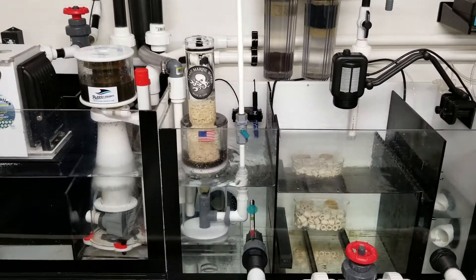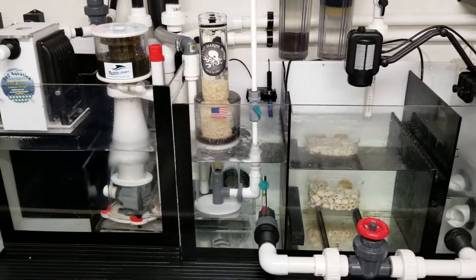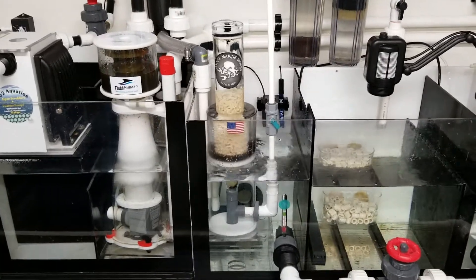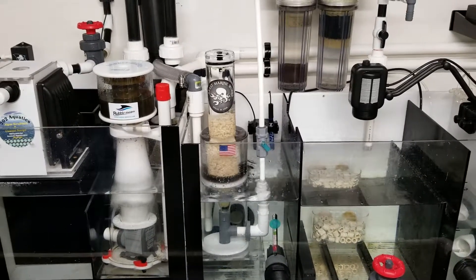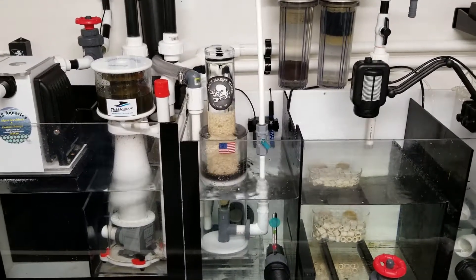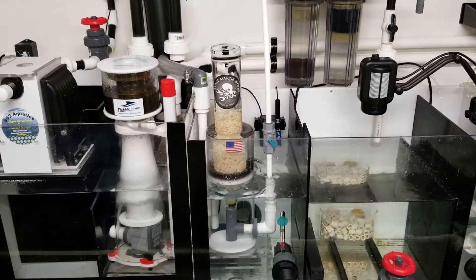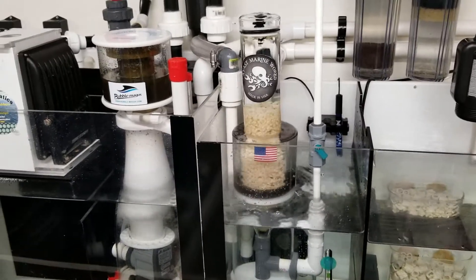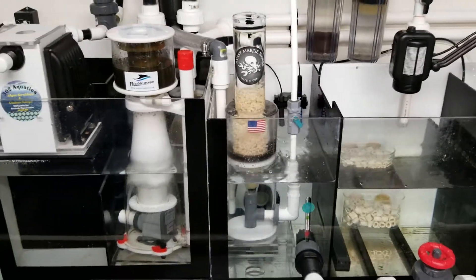My worry is that it's not recirculating, and in turn I'm going to get a lot of the muck from the biopellets, because there's really no output for the spyglass reactor to put it into my skimmer intake. I'm hoping the filters and the screens will do their job and I won't notice too much of that junk floating around.